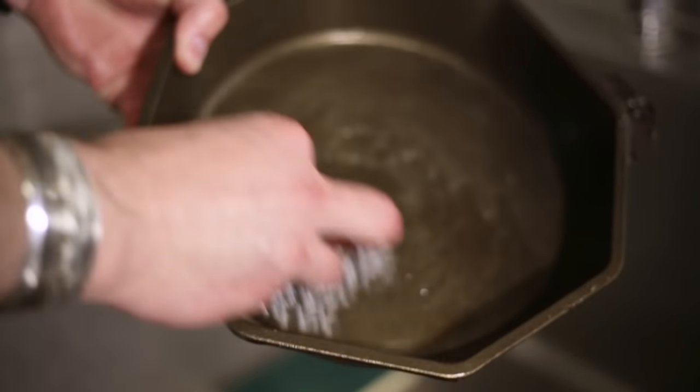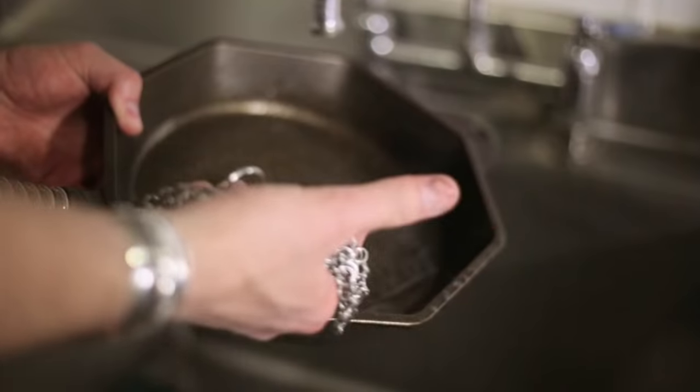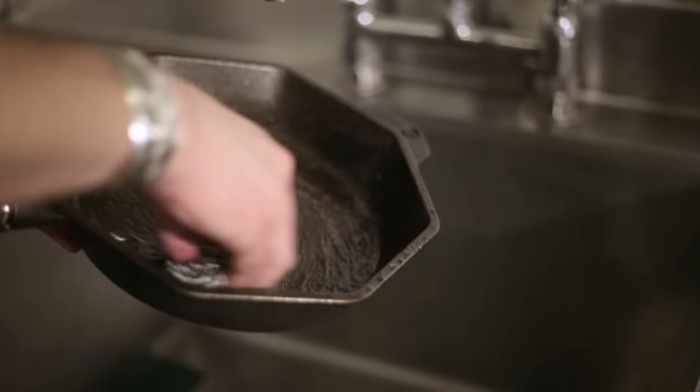If for some reason there's any food burned on, don't be afraid to boil some water in it to loosen it up and just give it a nice scrub like that.